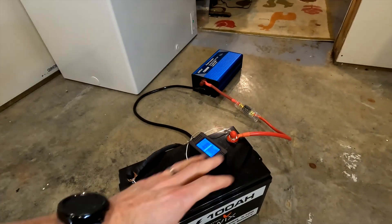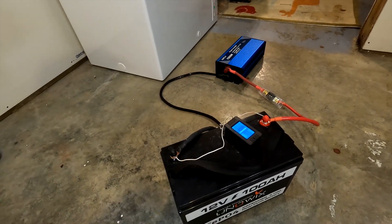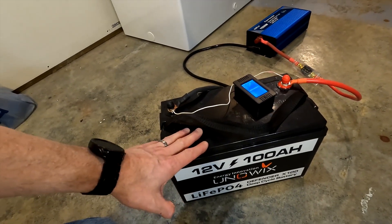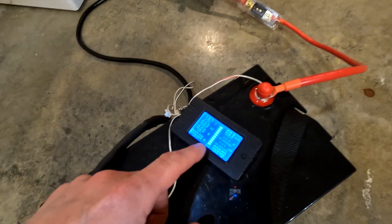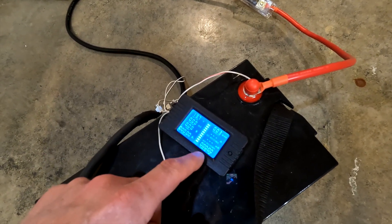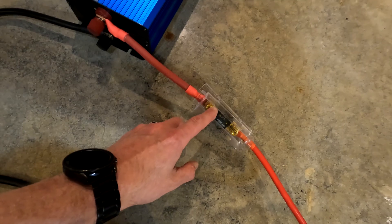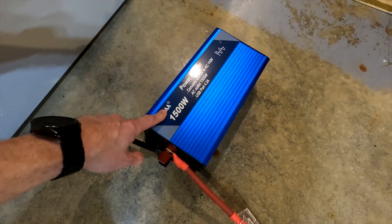I have the exact setup that I had in the previous video. I have the Uniwix 100 amp hour 12 volt lithium-iron phosphate battery. I'm using this shunt right here that will calculate how many amp hours have been used and will tell the running time of this test — and that is what I really care about. I'm also using a 150 amp fuse and the Alpha 1500 watt power inverter.